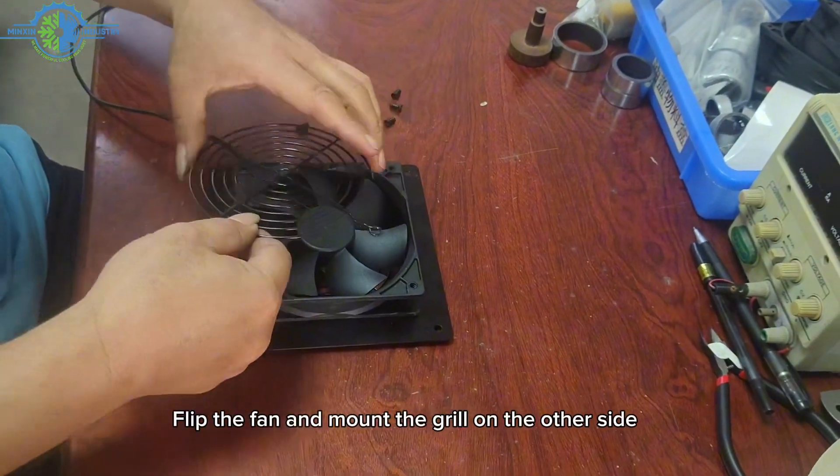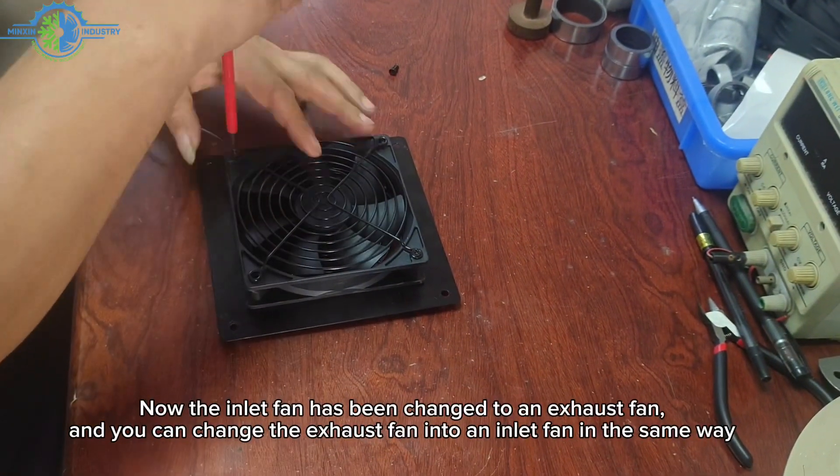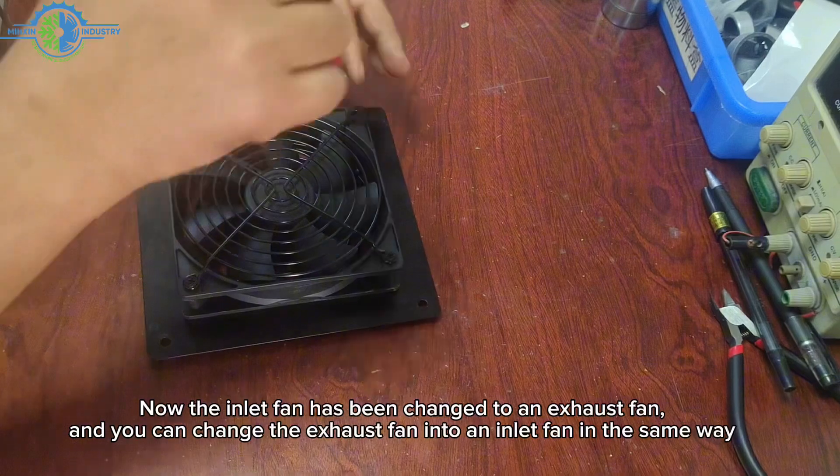Flip the fan and mount the grill on the other side. Now the inlet fan has been changed to an exhaust fan, and you can change the exhaust fan into an inlet fan in the same way.